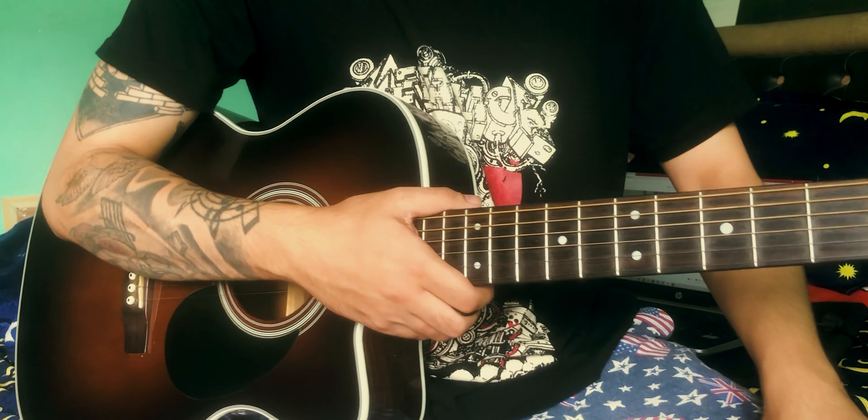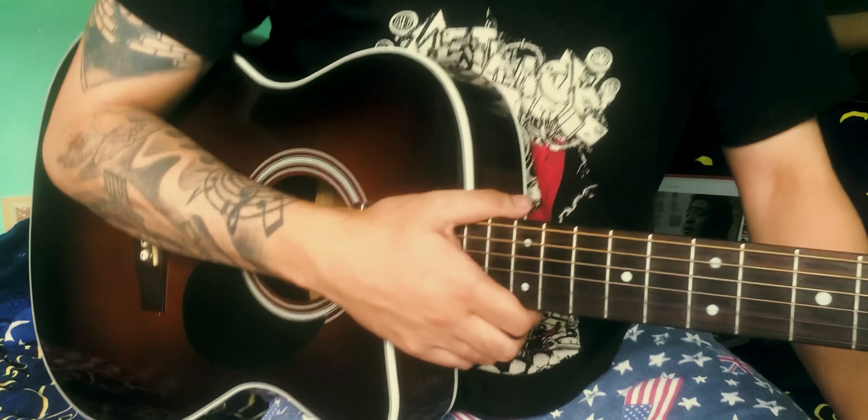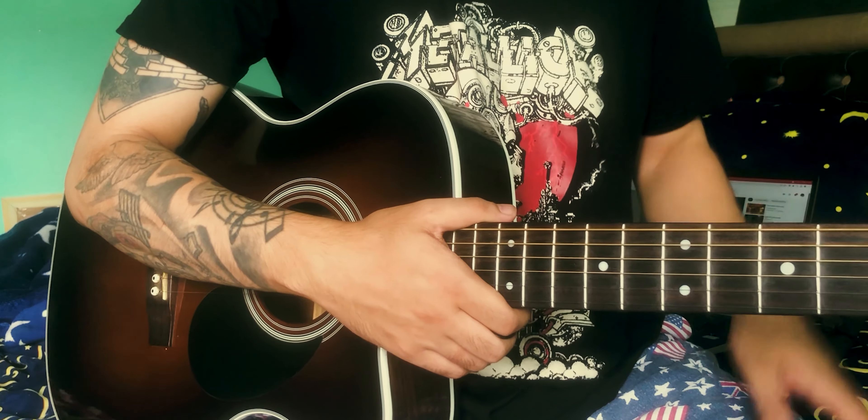Hello guys, Namaste. Now I'm going to take the intro part of the saxophone part.